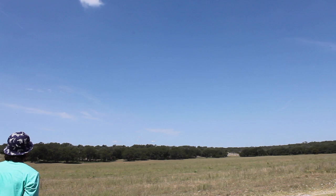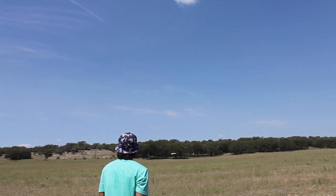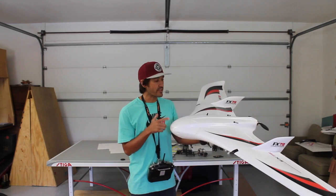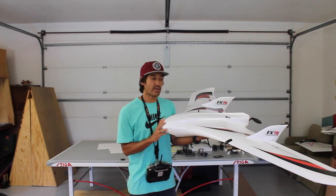RTL mode is loitering overhead. I'm going to go ahead and take over manual control and bring it down. I'd have to say that was relatively successful. There are a few things I still want to tweak and tune with this, but all in all it flew really well.